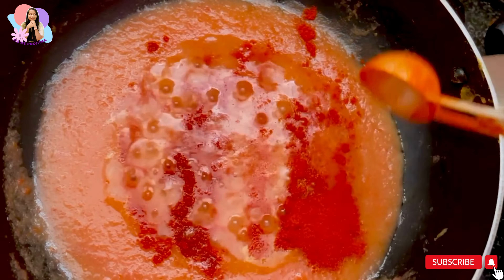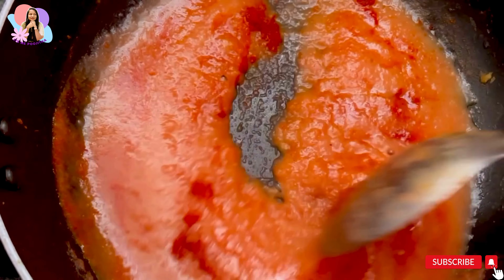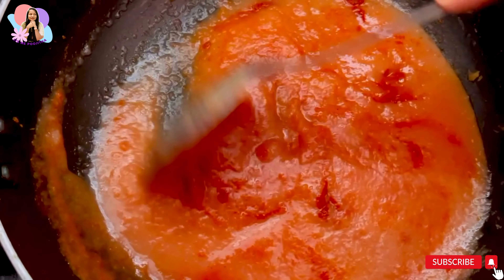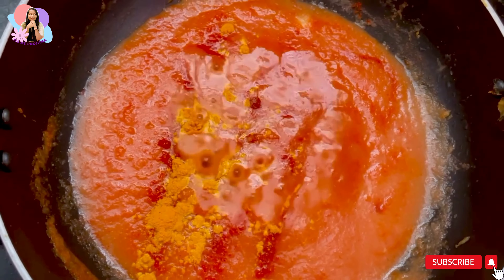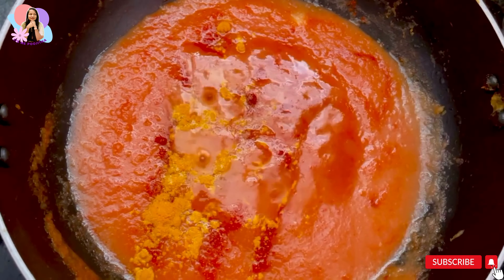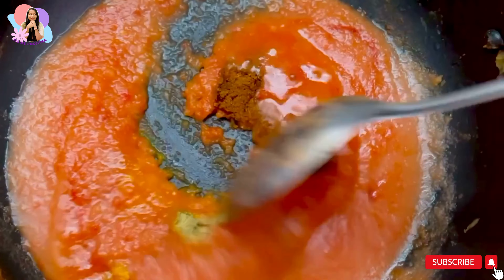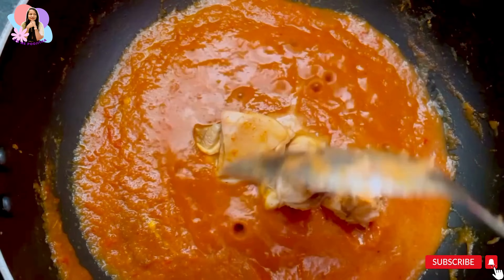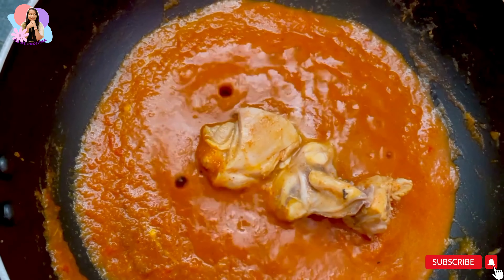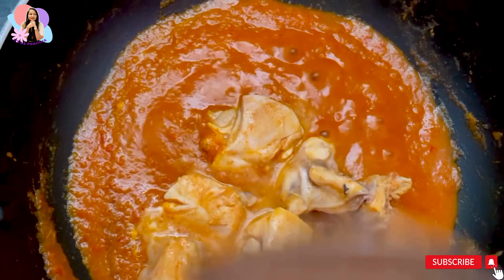After cooking well, add chili powder, salt, and turmeric powder according to your taste — keeping in mind we already added chili powder and salt during marination. After that, add garam masala and coriander powder, mix well, and then add the 50% boiled chicken.